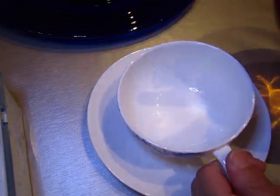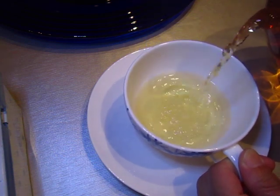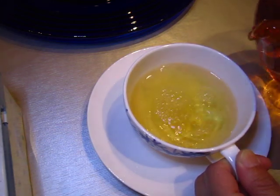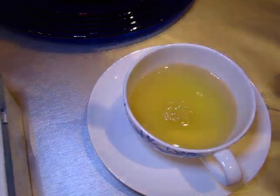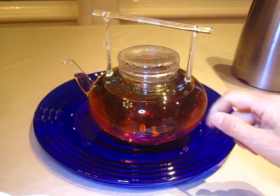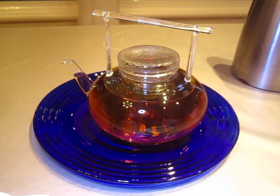Now we pour the tea. The capacity of this one is five cups. So it's still steeping.